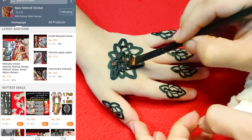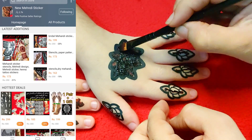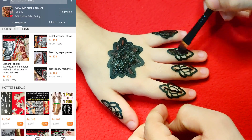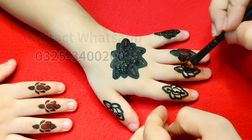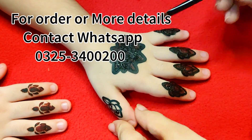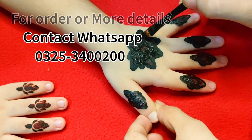You can use the screen and join us on Daraz, Pakistan's online application. When you take a screenshot, you can see our store under the name 'New Mandi Sticker.' Make sure to find our store by that name. You can also contact us on WhatsApp at 03253400200. This is our contact number.